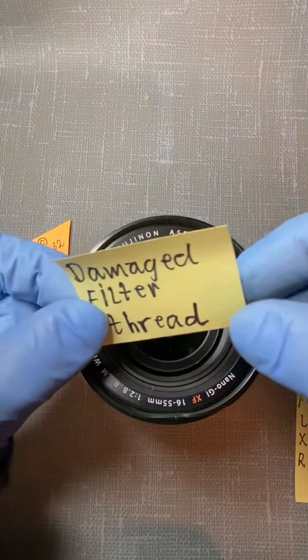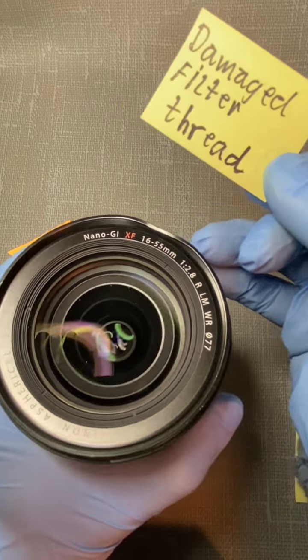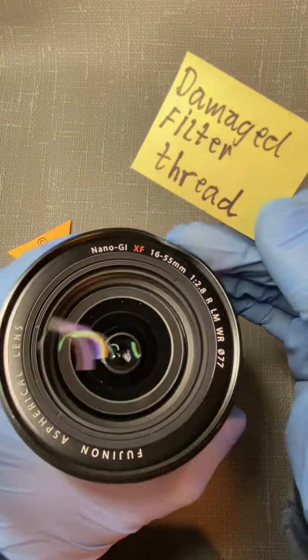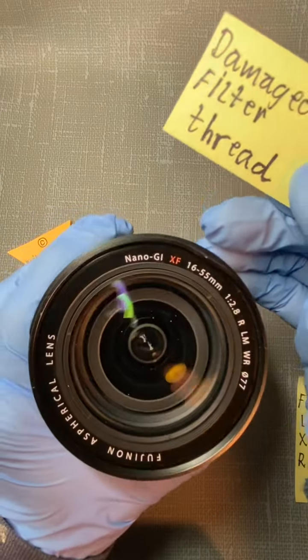It has a problem — a damaged filter thread. If you look here, this nice lens has a problem because the filter thread is actually knocked into something, a table or whatever. Maybe it's dropped, I don't know.